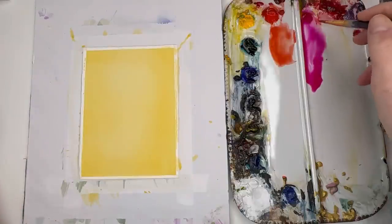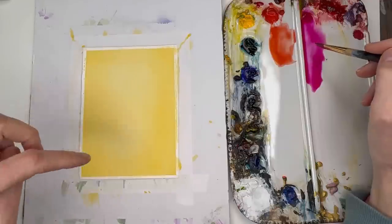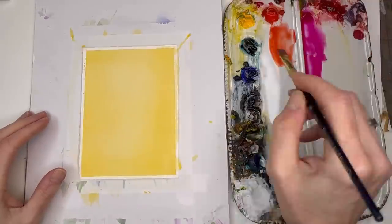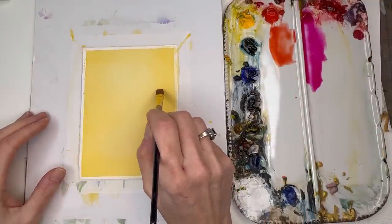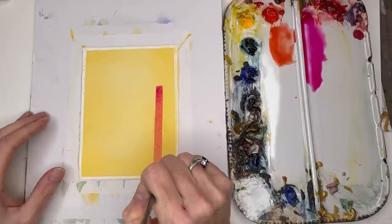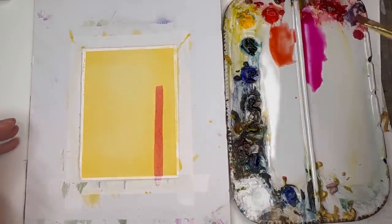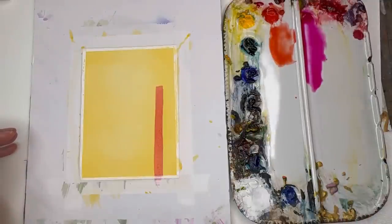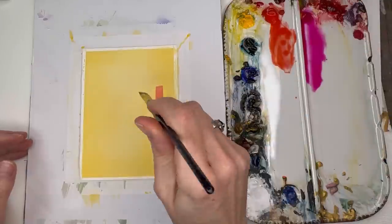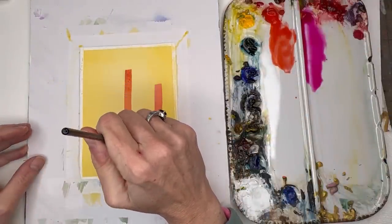I always have my supplies listed in the description box — just click 'more' and you'll see them. This is bright rose from Holbein. So just take the flat wash brush and go straight down for the candle. It's already changed the color a little bit, right? You can take the red, space them out a little bit more, and make them different lengths.